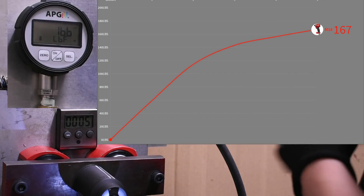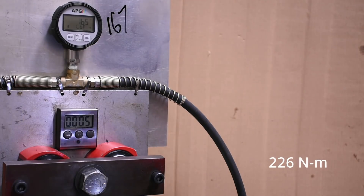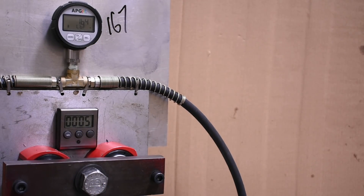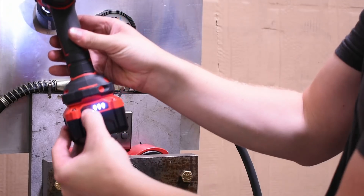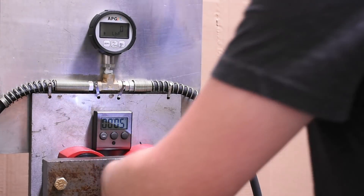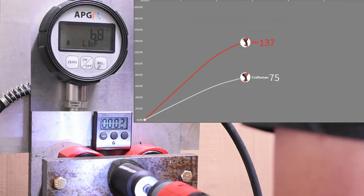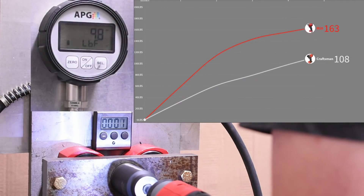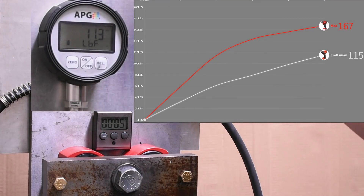Exactly 167 foot-pounds on the M18. I'm not saying this is how they rate their tools, but we've seen a lot of drivers match their claims on this test. So here's the Craftsman's opportunity to hit its claimed 142 foot-pounds. It comes in at 115 — certainly not there yet.